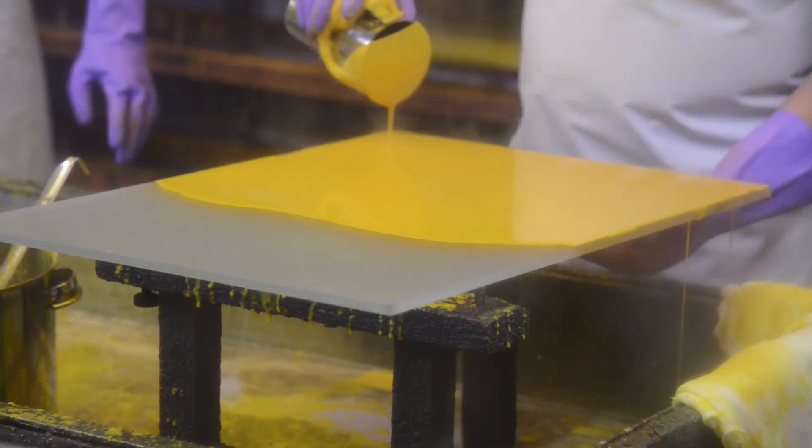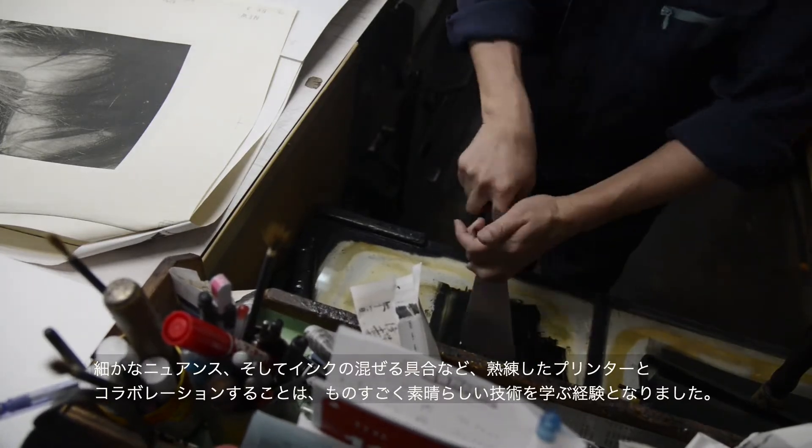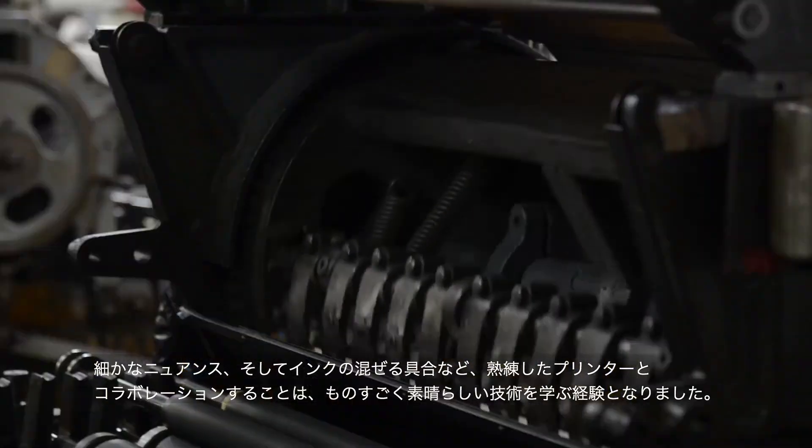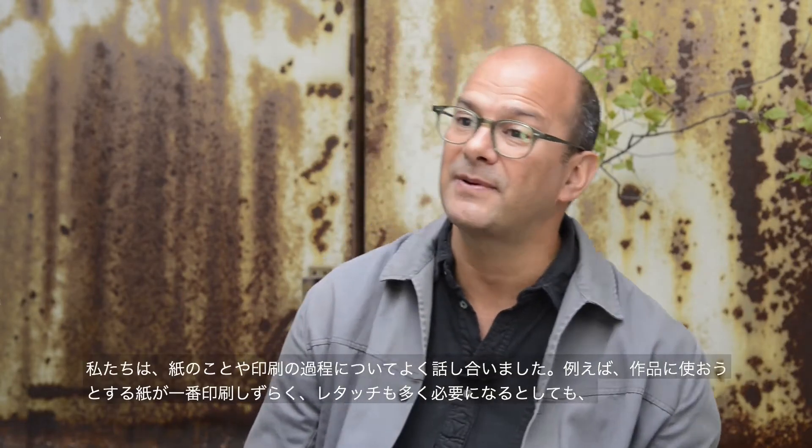The close collaboration with a printer has been one of the greatest learning experiences. These tiny nuances — the tiny shifts in mixing inks. Often we will be discussing a sheet of paper or a particular route.